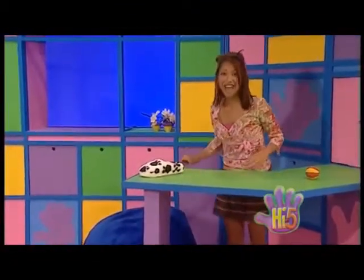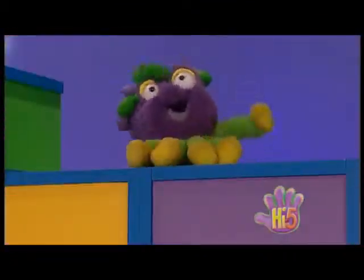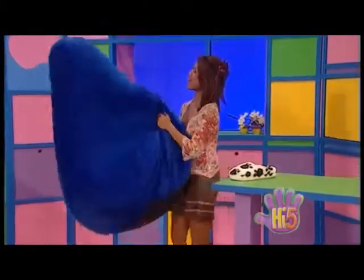Wow. A flying bean bag. Well I can't juggle with this bean bag. It's way too big.